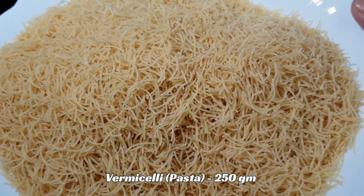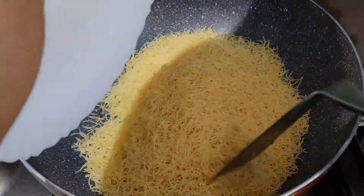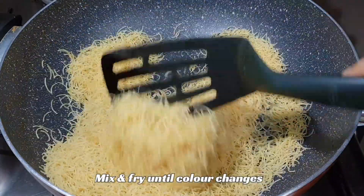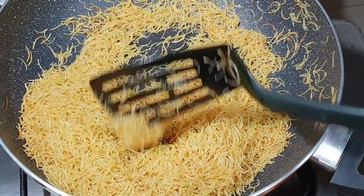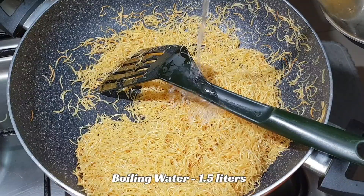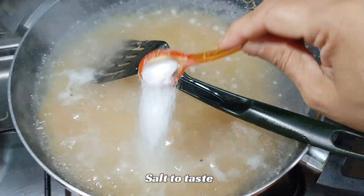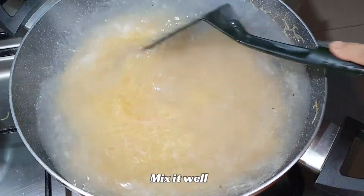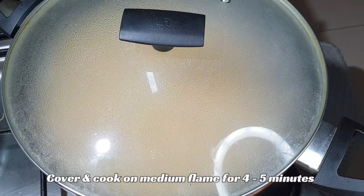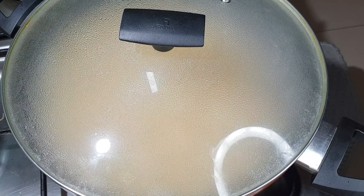I took 250g vermicelli — this is pasta vermicelli. We will add 2 tablespoons of oil, then add the vermicelli and fry for about 2 minutes. We will add 1 and a half liters of boiling water and salt to taste. Mix it well, set to medium flame, and boil for 4-5 minutes.